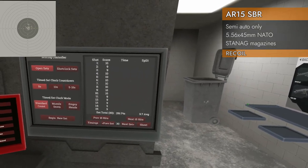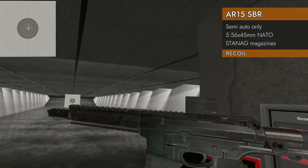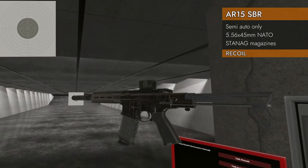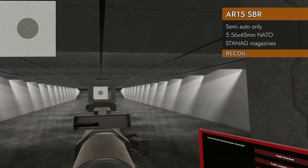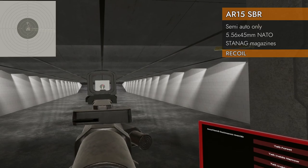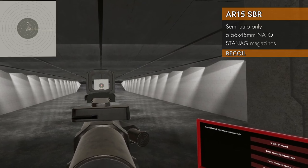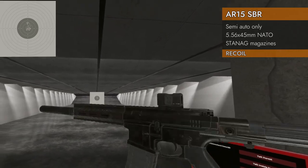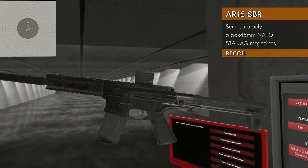Not bad — 9.7 with the muzzle brake. It is semi-auto, but that muzzle brake sure helps. And finally, with the suppressor: 9.53. The suppressor does help too. Pretty good for semi-auto.